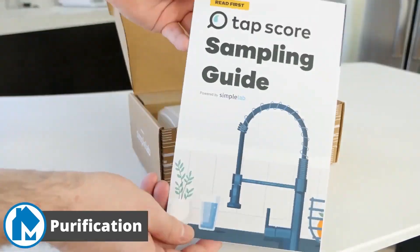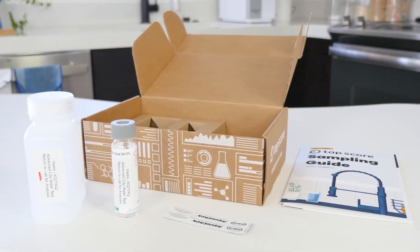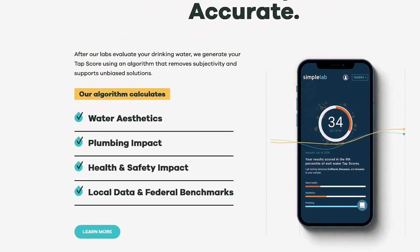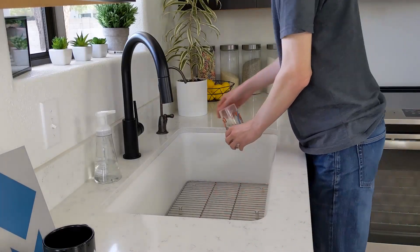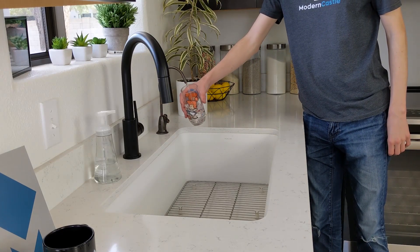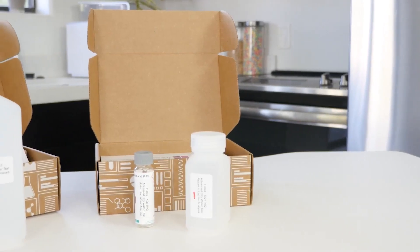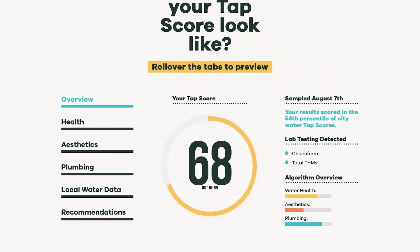For our purification test, we use Simple Lab, who provides a water testing service called Tapscore. They send you a kit to sample your water and return it for laboratory analysis. They provide detailed reports on the health, aesthetic, and plumbing impact of the water. In addition to collecting water samples from the Aquasana RO system, we also took a sample from our softened unfiltered tap water, which we used as a baseline to compare the Aquasana's results with.